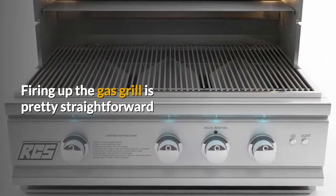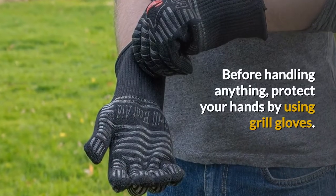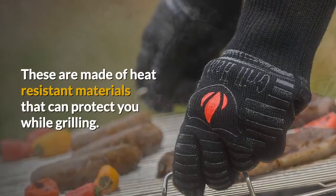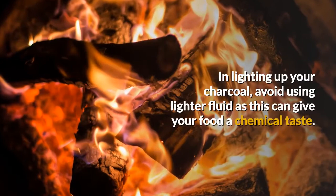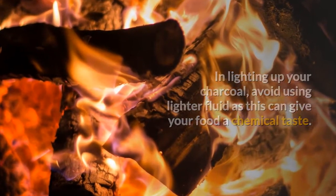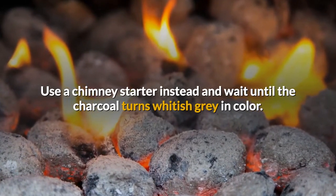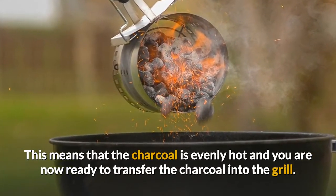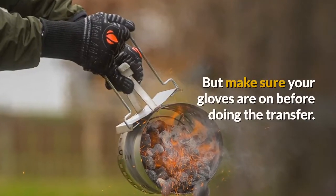Firing up the gas grill is pretty straightforward, but if using a charcoal grill, you need to take these extra steps. Before handling anything, protect your hands by using grill gloves. These are made of heat resistant materials that can protect you while you're grilling. In lighting up your charcoal, avoid using lighter fluid as this can give your food a bad chemical taste. Use a chimney starter instead and wait until the charcoal turns a whitish gray in color. This means that the charcoal is evenly hot and you are now ready to transfer the coal into the grill.